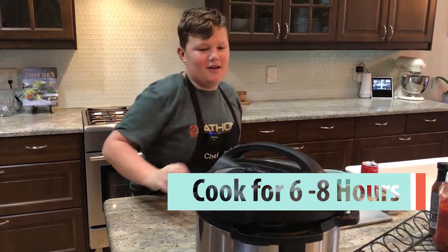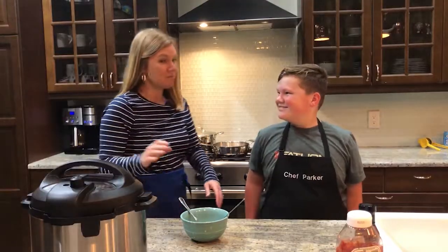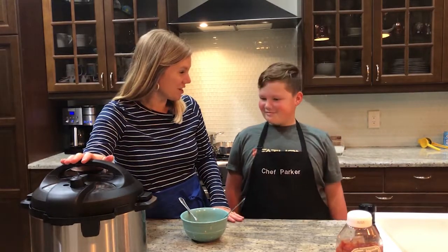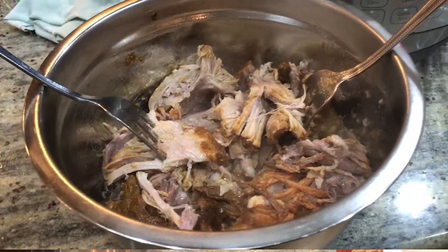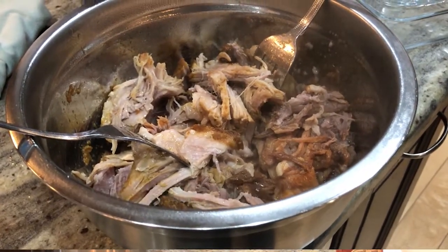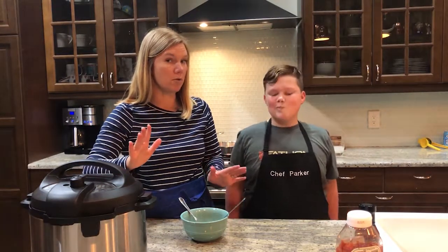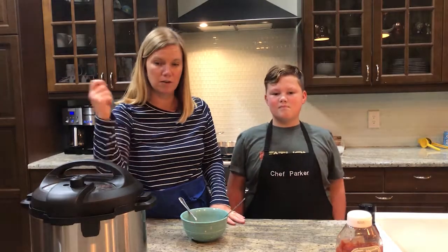You'll cook in there for about six to eight hours. Our pork roast is all done — it's been cooking for about six to eight hours; this one cooked for eight hours. But you can also put it in a pressure cooker, and it could take around three to four hours. Just check it at three and a half — release the pressure and check it.